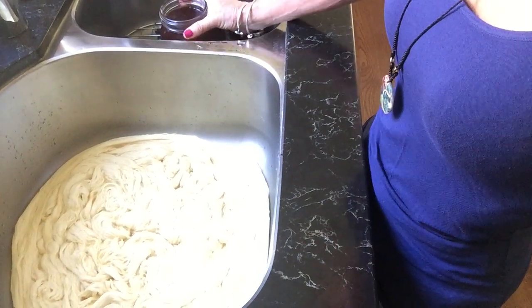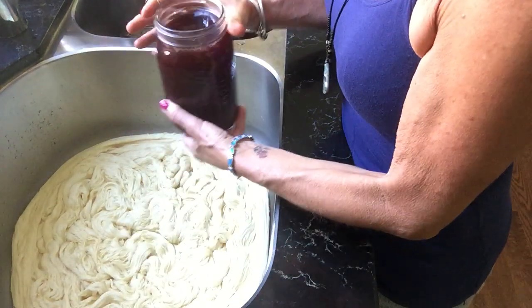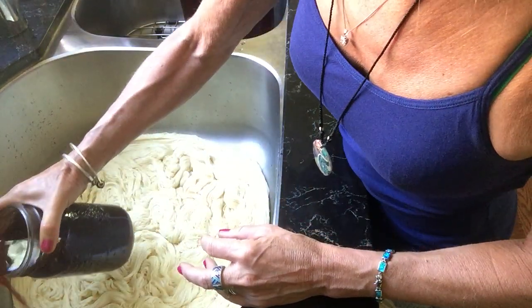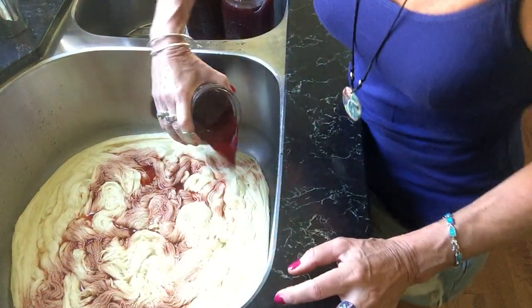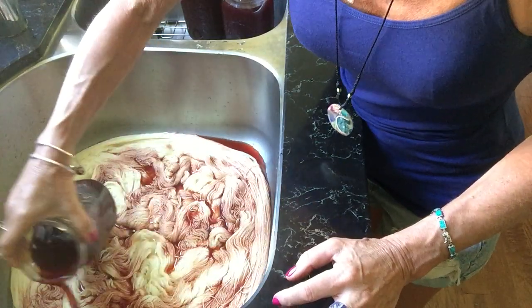I'm going to pour some of this. I don't have a lot of water in here right now and I'm just hoping this will work out. So I'm just going to pour kind of around the yarn, all around a little bit, uneven.